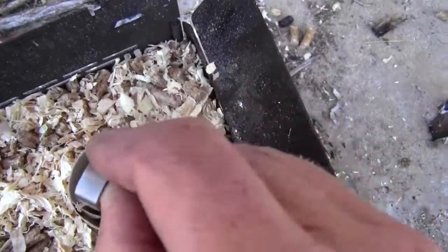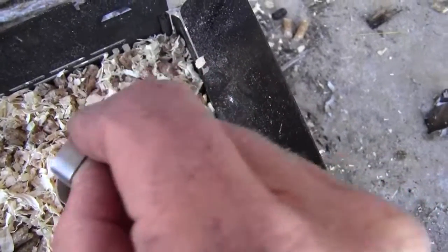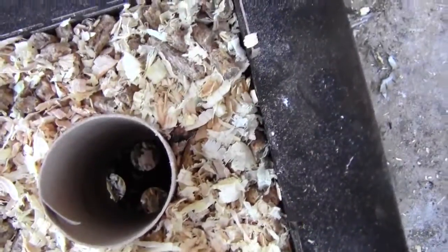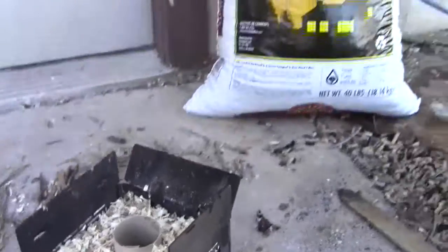And then I'm going to clear the hole out down here. I've got some sawdust and stuff down in here, so I'm going to clear all that ventilation out. I don't know if you can see those down there, but the holes are open now. And now I'm going to go ahead and light it and see what happens.